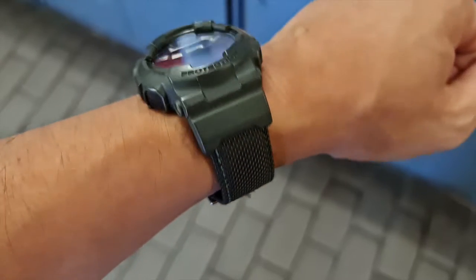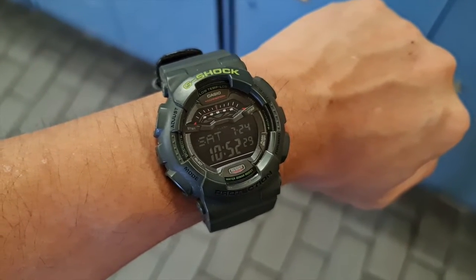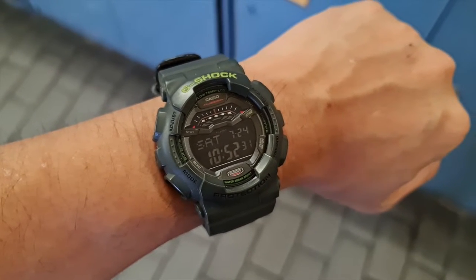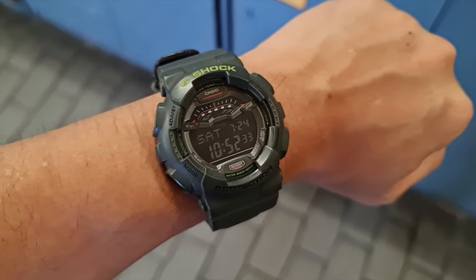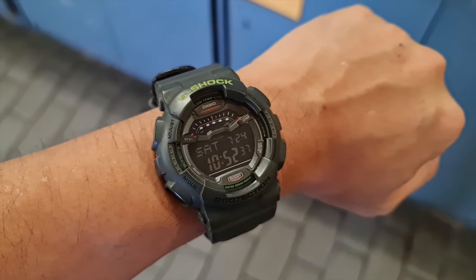As usual, we'll start with a wristwatch check. My wrist today has a casual G-Shock — this is the reference model GLS-100. I used to be a huge fan of G-Shocks, having a lot in the collection, but I sold them all off except for a few pieces, and this is one of them.